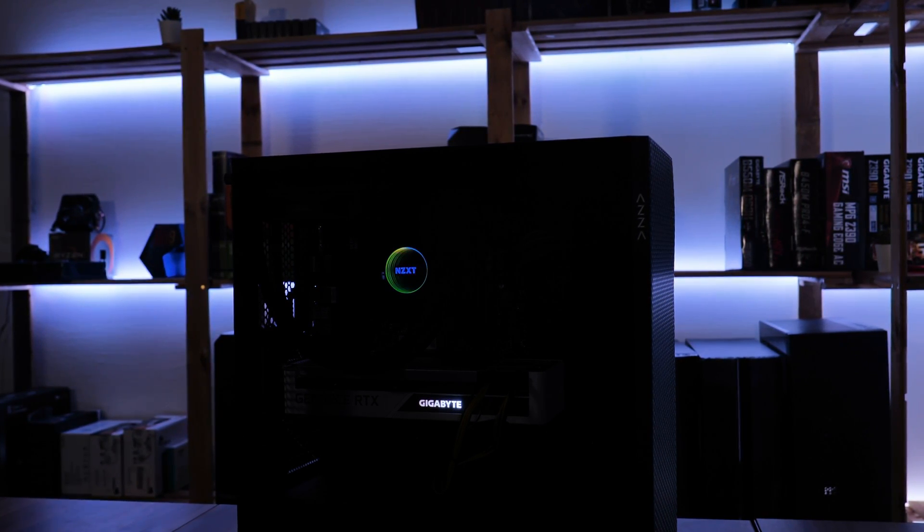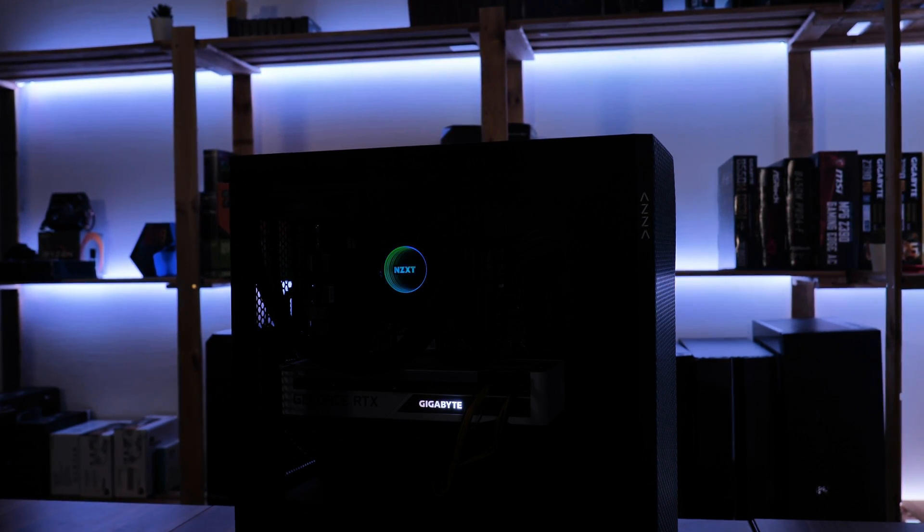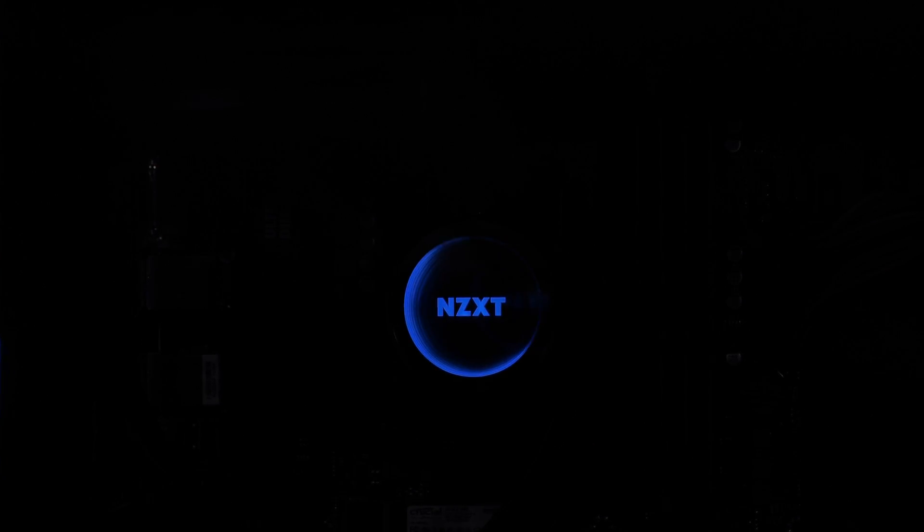That should sum it up for the NZXT Kraken M22 review. I hope you enjoyed it — leave your opinion with a thumbs up, thumbs down, or in the comments below. Make sure to subscribe because we still have a ton of gear coming, so stay tuned. Until then, have a look at one of these totally random videos.